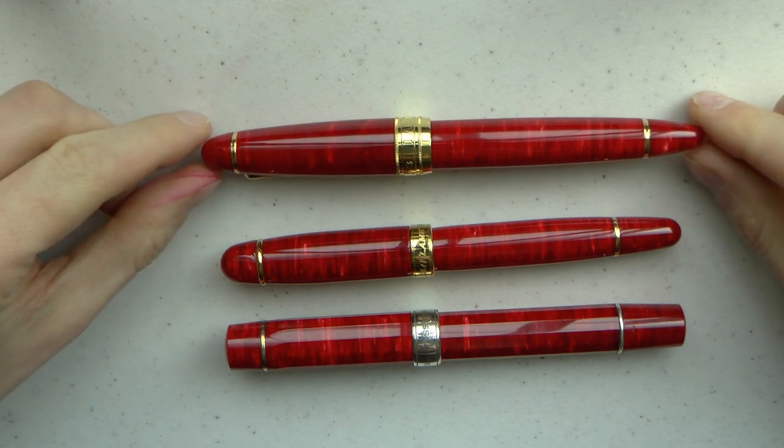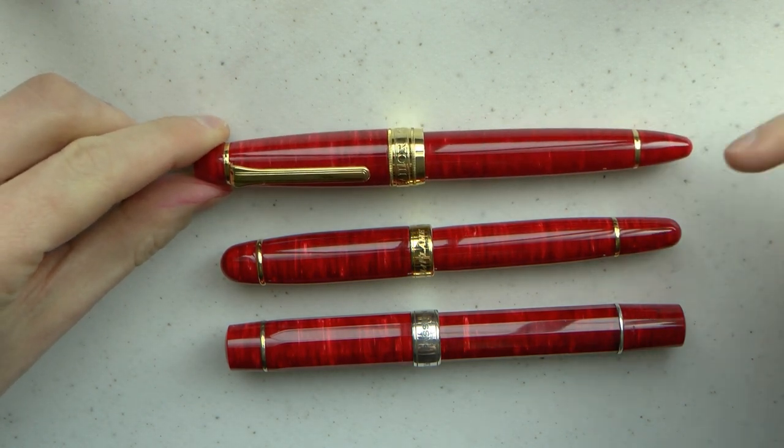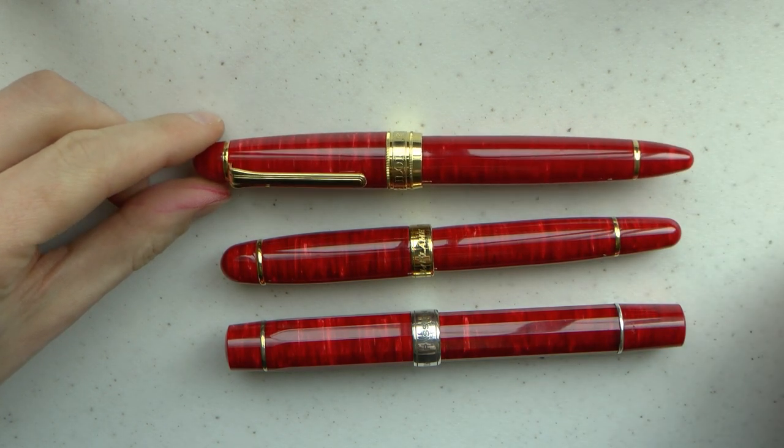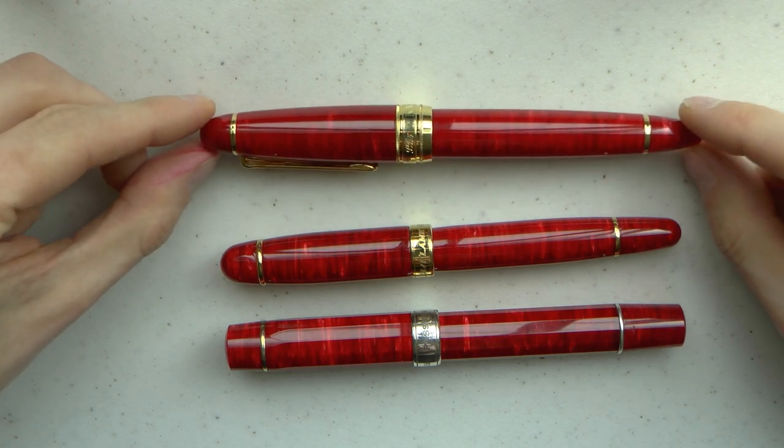So we have the LB-5, which was made by Sailor. This is basically a King of Pen, except it's half a centimeter longer. Mine happens to have a cross point, which is a fancy nib. If you've never seen one, you're in for a treat later.